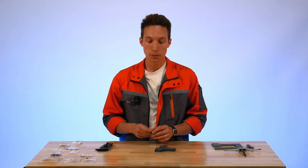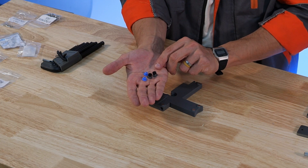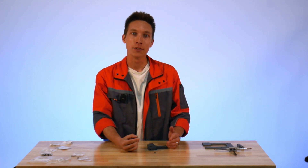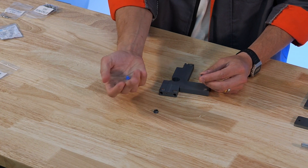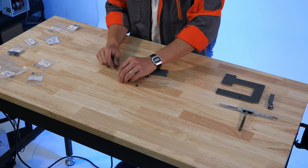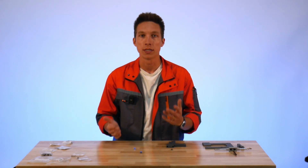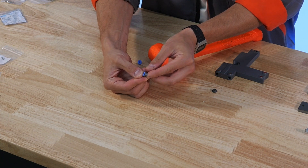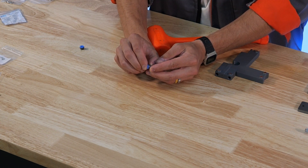Now we can move on to our Bowden fittings. They arrive in your package with black seal portions that need to be removed prior to installation into the tensioner body. It's easiest to place the pliers into the seal, grab, and remove. These seals can be discarded. Next, we're going to install the blue caps — these are collars that help retain the Bowden tube within the assembly. You could use pliers, a press, a vise, or push them in by hand. I generally like to give them a small tap with a hammer, which keeps them in good shape. This button action is important to retain so you can easily remove your Bowden tube later if you want to replace or change it. Press them into the tensioner body — they should just snap into place.